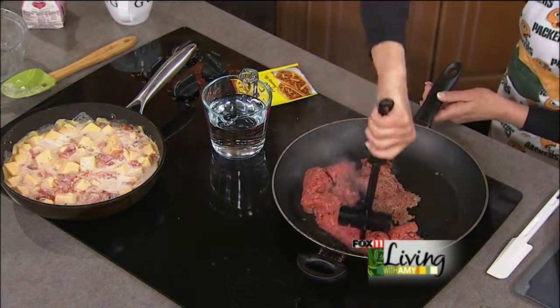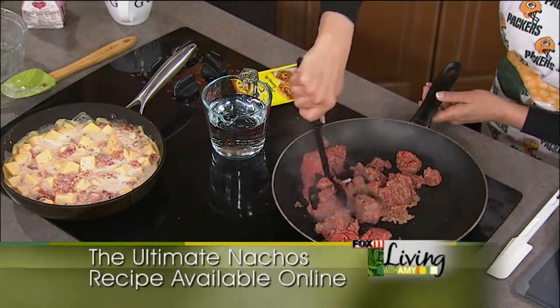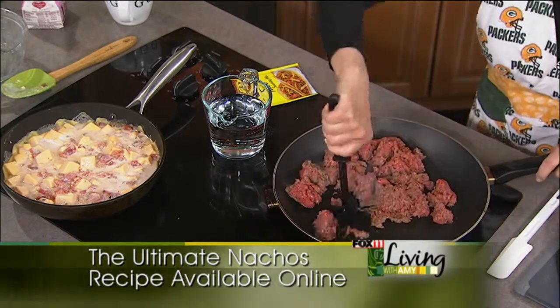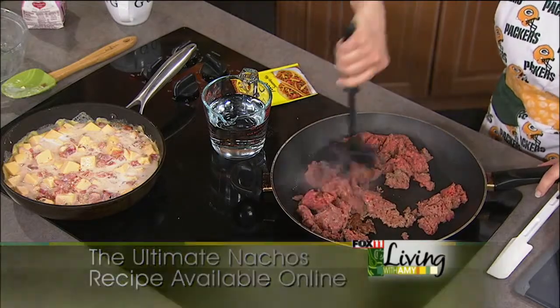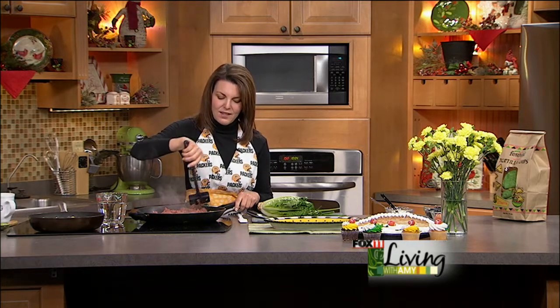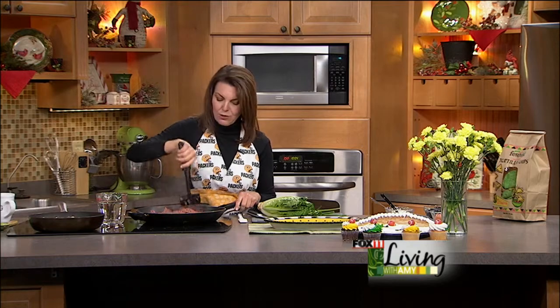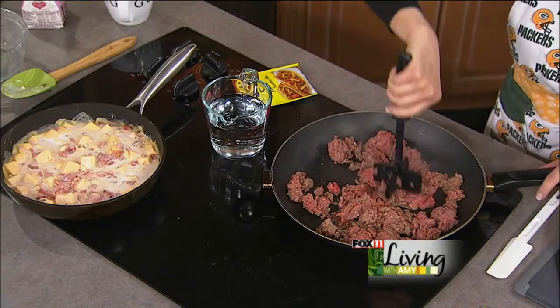Going to use the old chop-and-stir to break up the ground beef, and then I'm gonna start working on some of the toppings. I hope everybody had a wonderful holiday season — boy, it flew by! I have to thank everybody who came out to see me at the various holiday events, speaking events, and book signings.